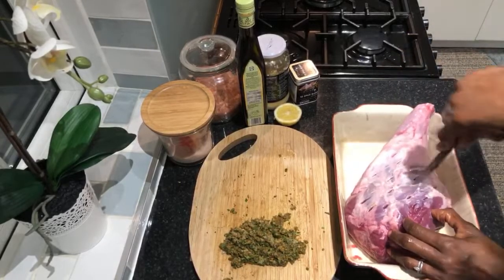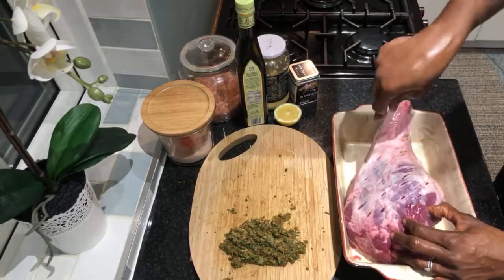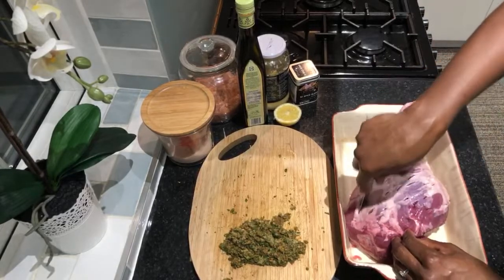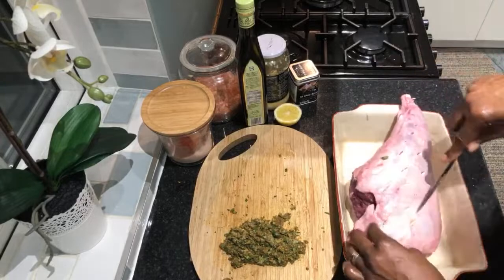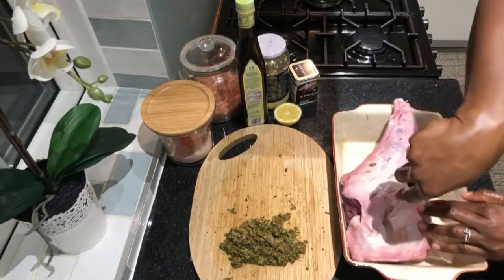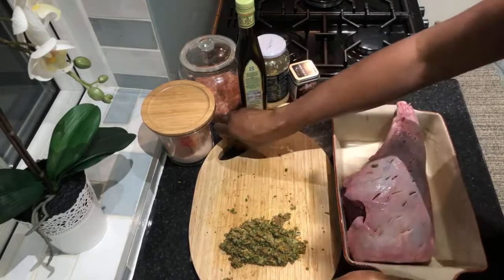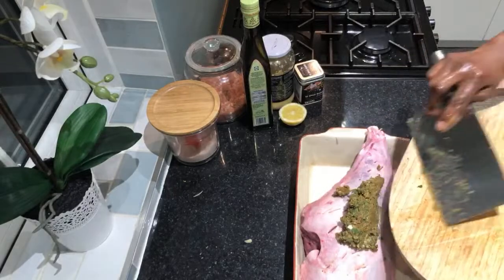This is going to marinate in the fridge overnight — never leave it out, especially in warm weather. Spices can preserve food, but I don't want to risk it when the weather is warm. Just make random incisions all over, and then it's time to add the lemon juice and oil.